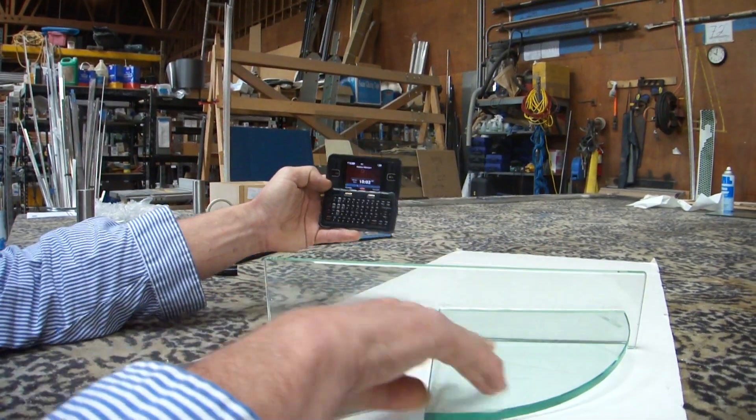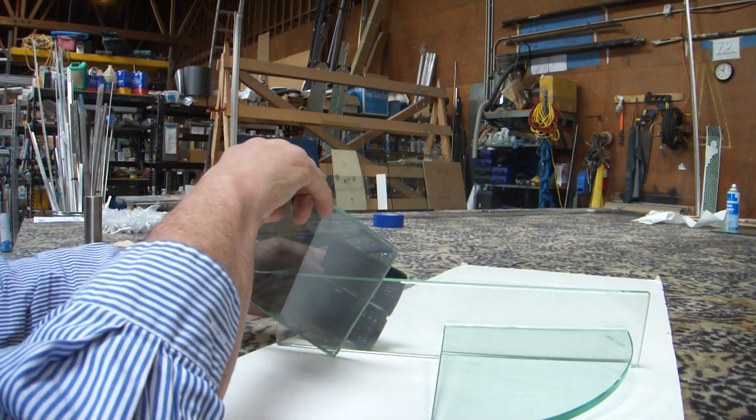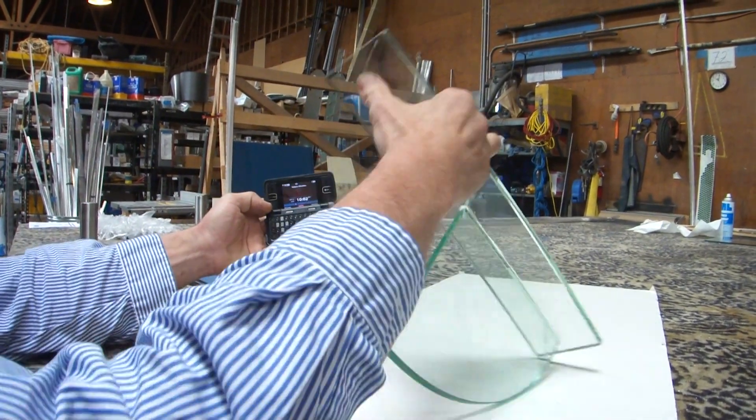So this one is not tempered, I don't think. It is tempered. No, it's not tempered.